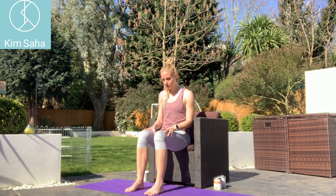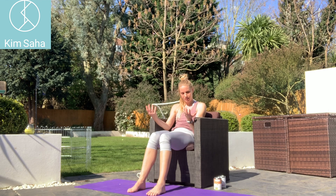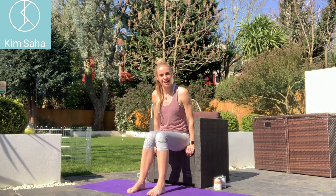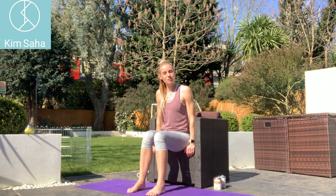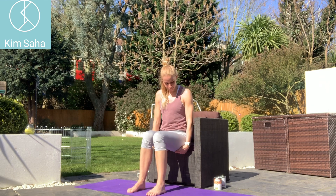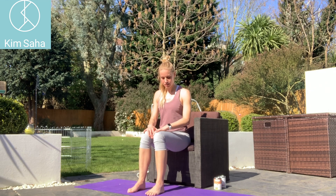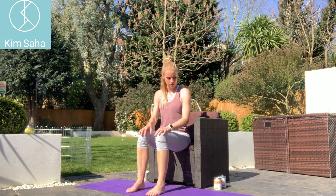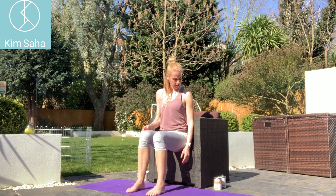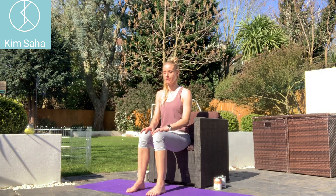First of all I want you to sit right on the edge of your chair — we need to get ourselves into a good posture to start with. So we're not slumping back into the chair, we're coming right to the edge. Feet hip width apart, knees hip width apart. Your shoulders should feel directly above the hips; just have a little check down there that that's the case.